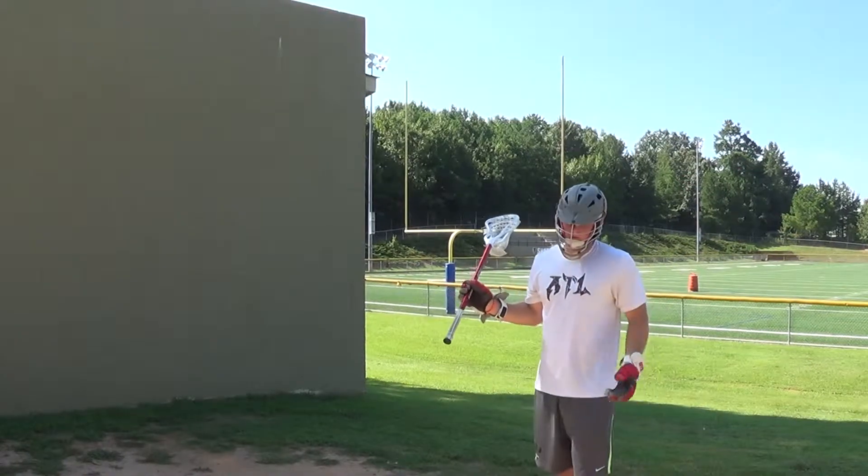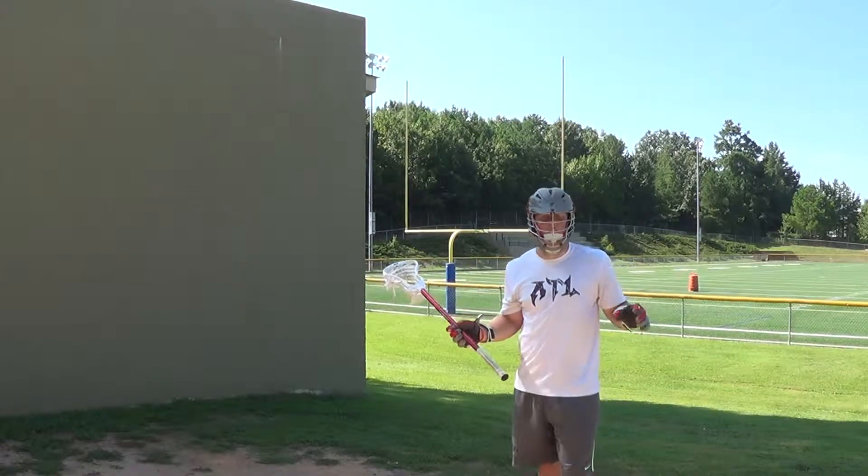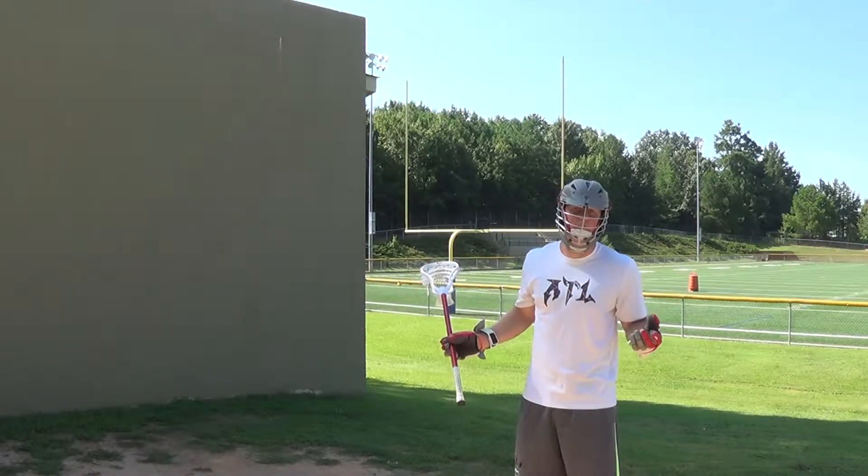Alright, now we're going to talk about catch and switch. When we catch and switch, all the fundamentals stay the same — your grip, our stance — we're moving our feet a little more.